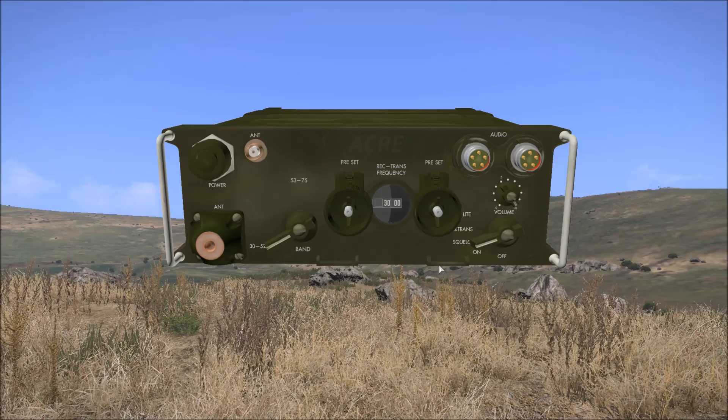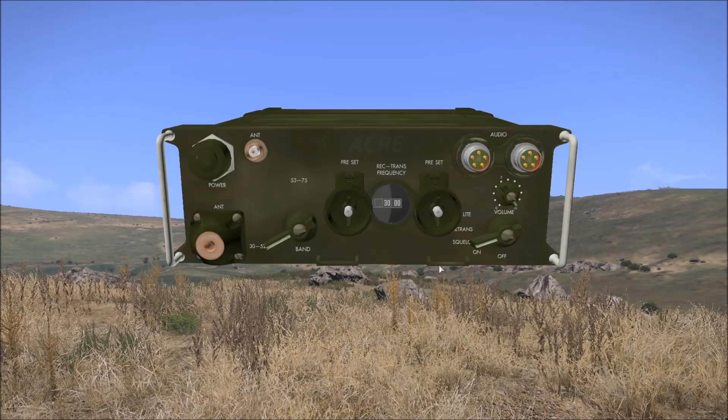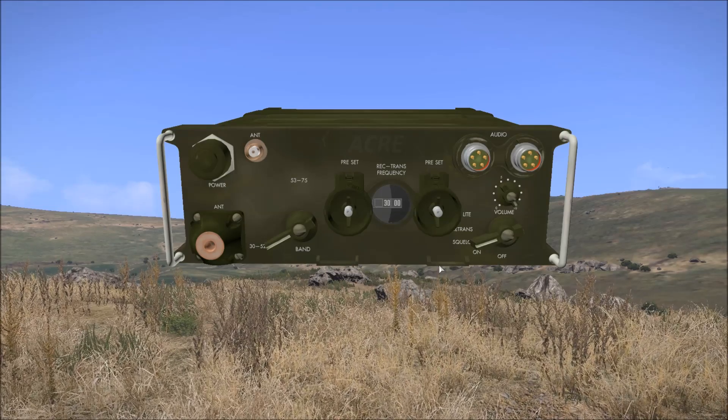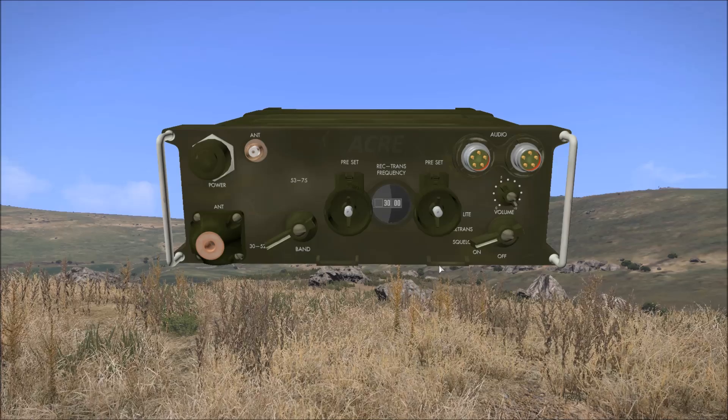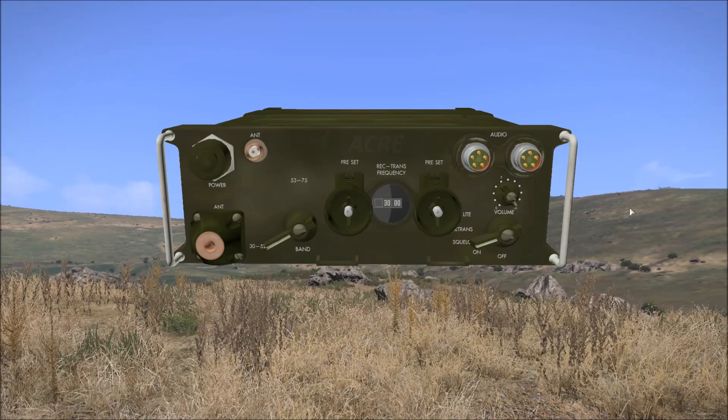Hello again. In this video I'll try to provide a brief overview of the PRC-77 in ACRE 2 build 2.1.0.724. Going from right to left, I'll go over each of the radio interface components and briefly cover how to tune the radio.